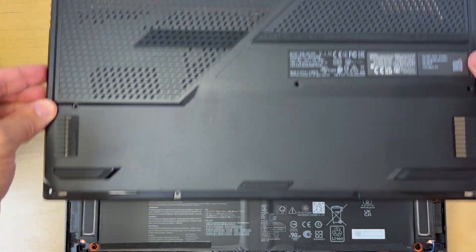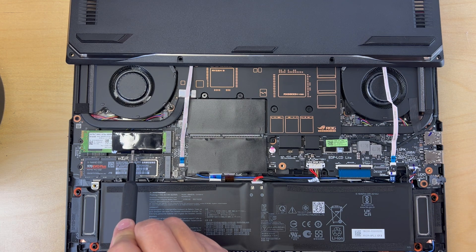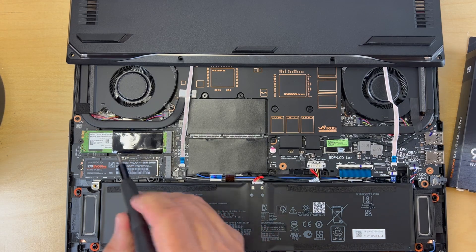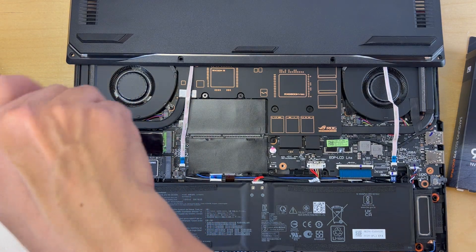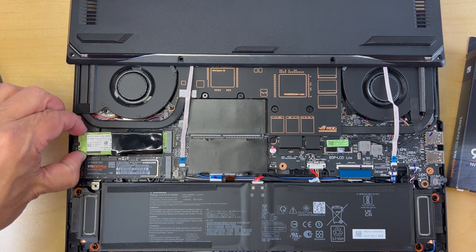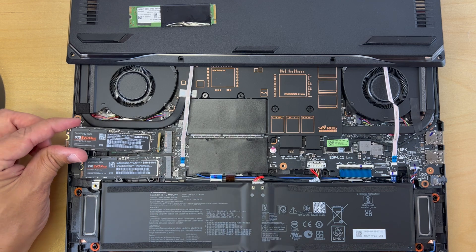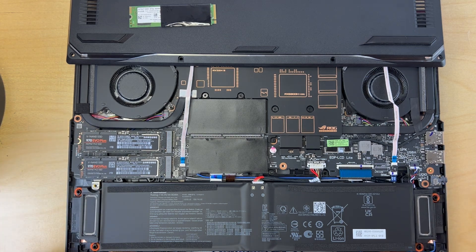This next part is a bit of a bonus. What I'm going to be doing is removing the original primary SSD with the Windows installation on it and putting a brand new 1 TB SSD in its place, which I'm going to install Linux on. If you guys want to see that installation process, let me know in the comments and I'll post a video on that as well. This SSD is held by just one screw, which I'm removing right now, and then I'll slide the SSD out and set it aside. Now I'm going to put the 1 TB in — just watch out for the little notch and slide it in all the way, then secure it with the screw.